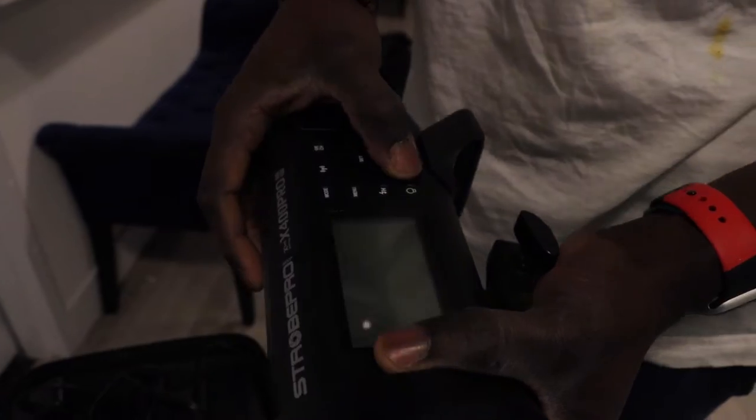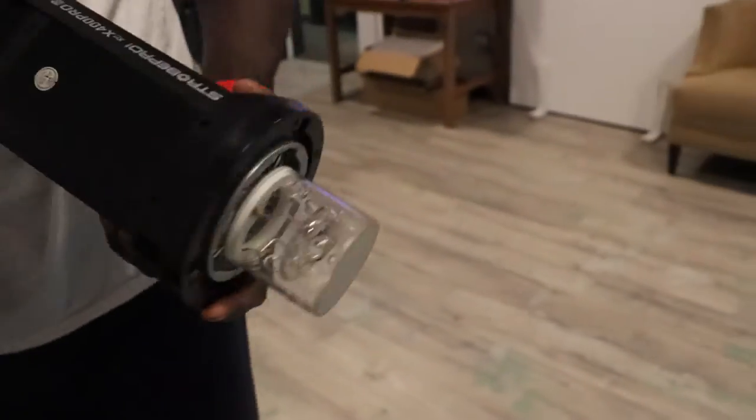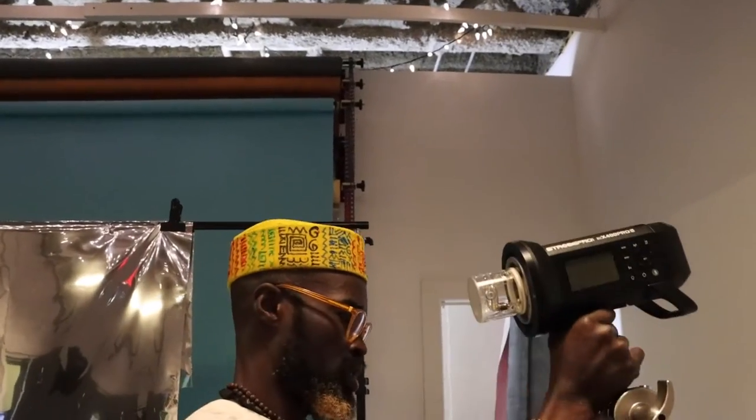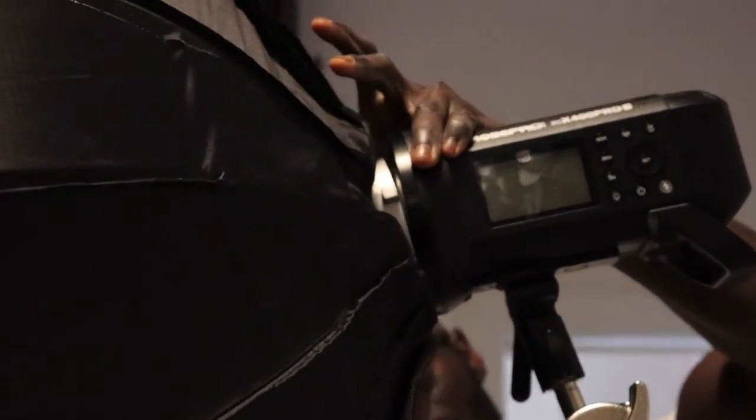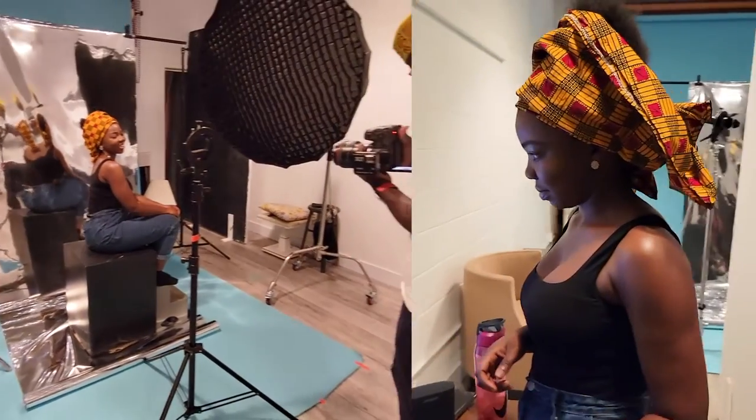The shoot I did today was one of the things I usually do when I feel like I want to experiment with light. I've been curious and fascinated with a one-light setup for a while now. I'm trying to put together an Afrocentric collection and right now I'm working on Gile. Gile is a word for headgear.